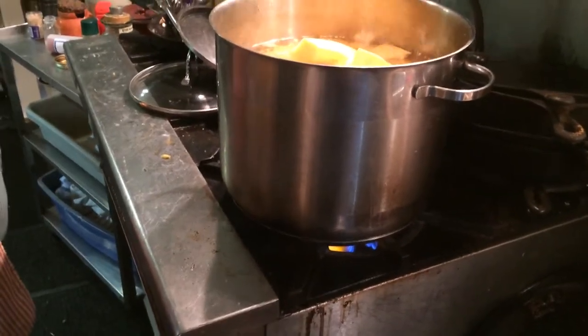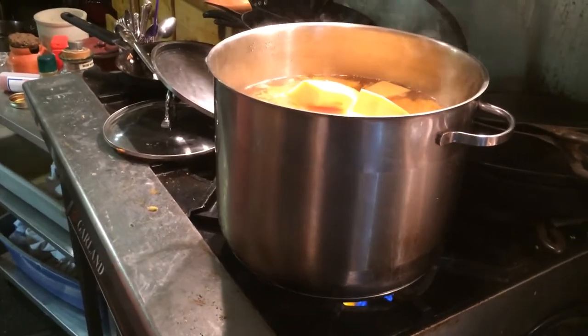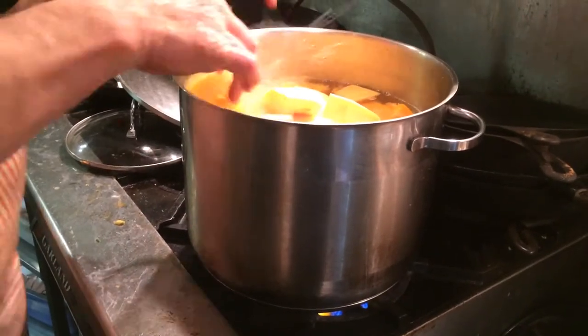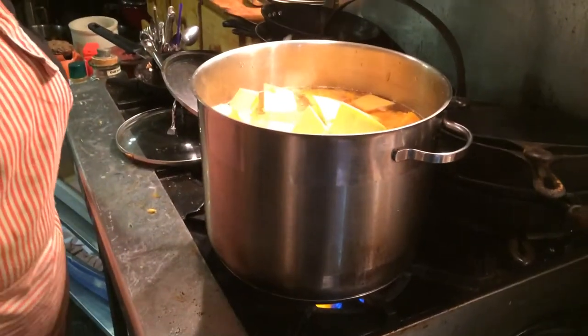That's a pretty big pot. How long would that cook? Maybe half an hour or so, at low heat. Well, you don't want it gobbling over - this is on gas - so we'll just wait until it simmers.